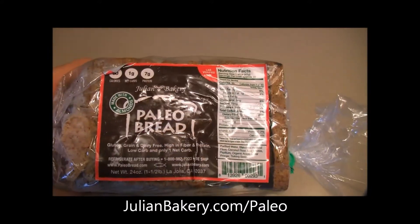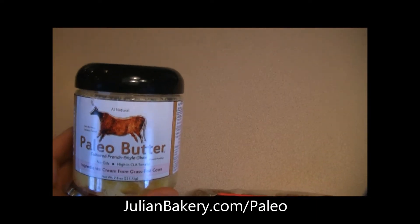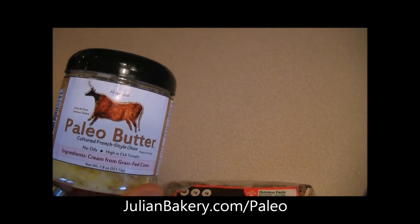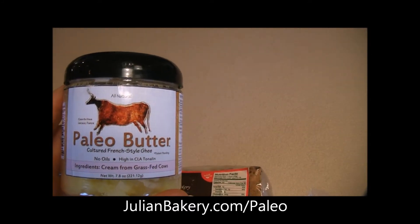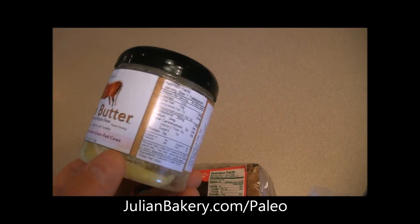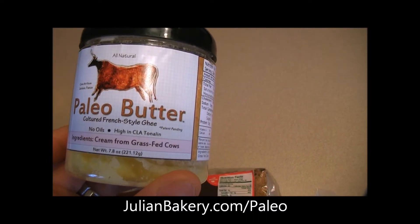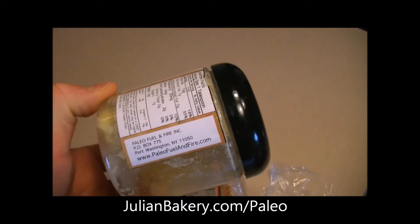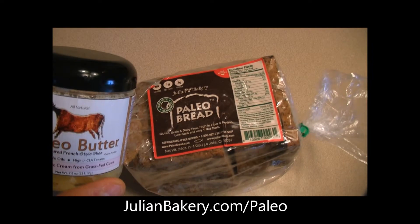Allie's going to try one tonight with me and we're going to put some paleo butter on it. Paleo butter comes with vitamin A and vitamin D — I don't think there's any vitamin C. But this is also high in CLA, which is great, and it's made from cream from grass-fed cows. Great stuff, works great with our almond paleo bread and even the coconut for that matter.